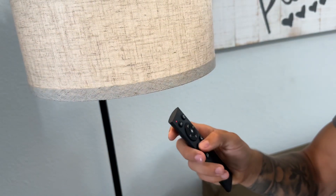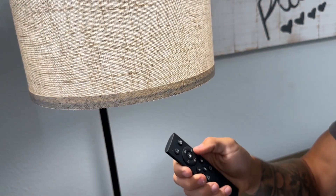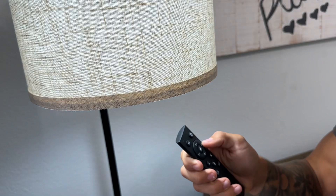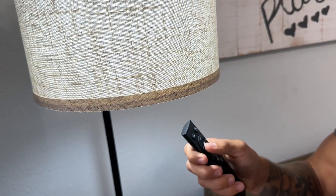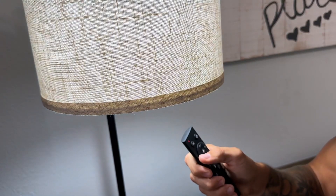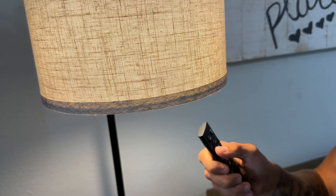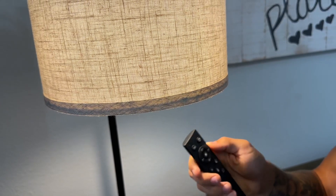There's a sleep setting, a work setting, a reading setting. We can also adjust our brightness right on here. This is more of a white light going very bright, and then we can go to more of a yellow light, which I prefer, especially at night — easier on the eyes.